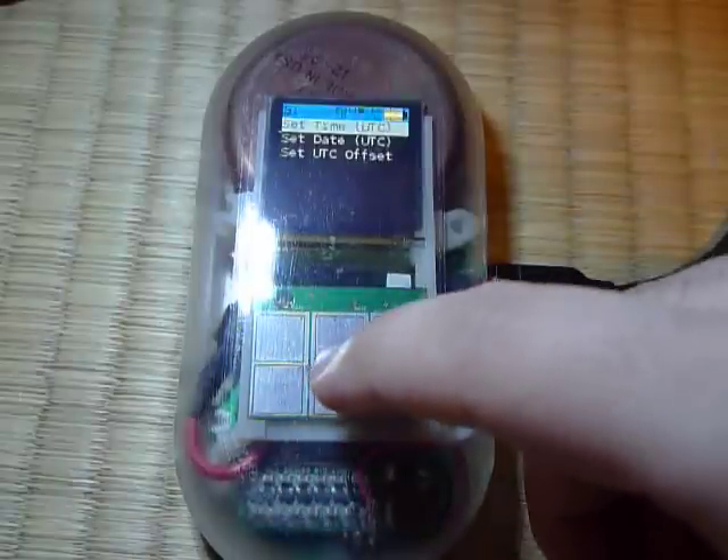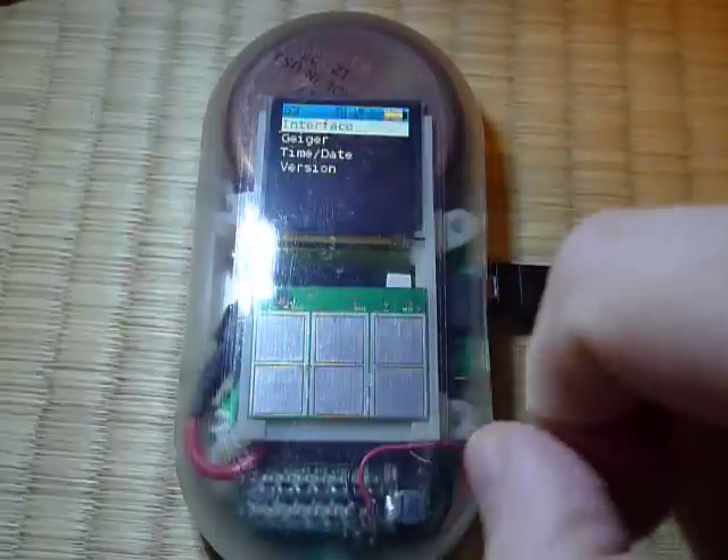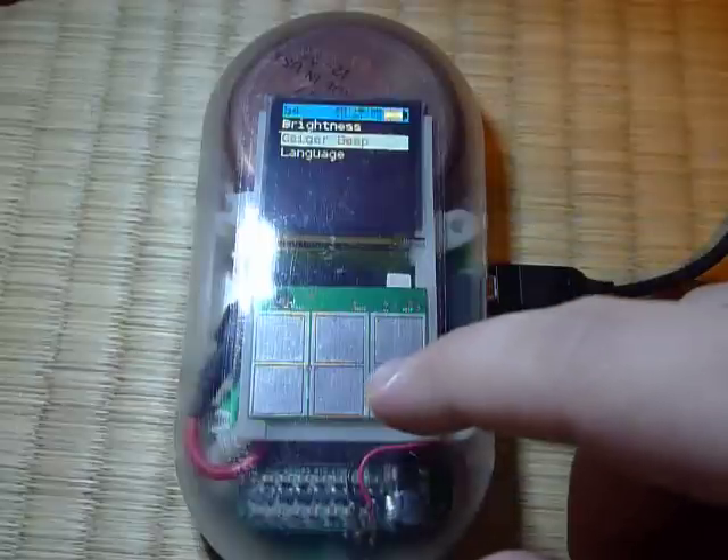There's also setting the time and date, which is obviously useful for logging. We're hoping to set those at the factory as well, so they will all come with a valid UTC time programmed into them.